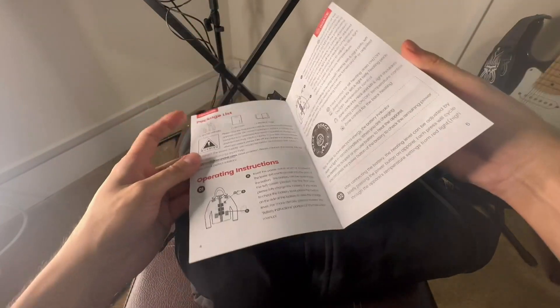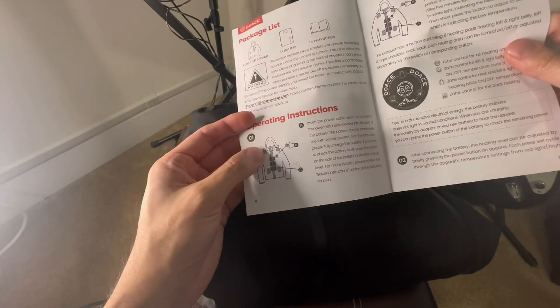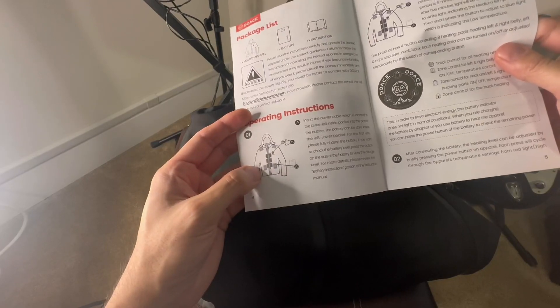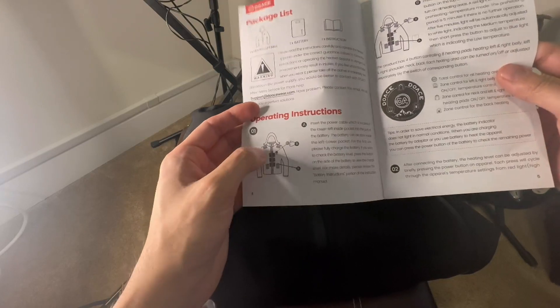So as you guys can see, there are 3 different heating zones: above the shoulder area, around your waist area, and right here by the zipper.